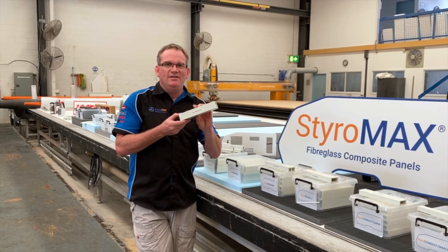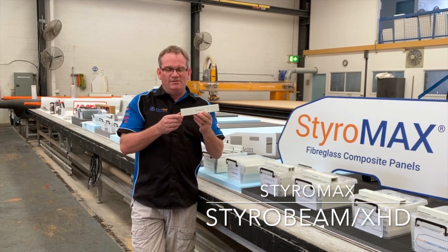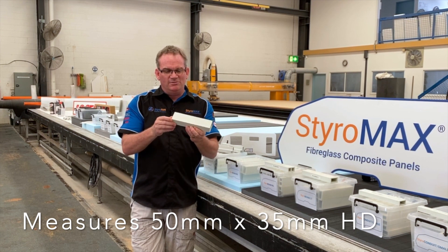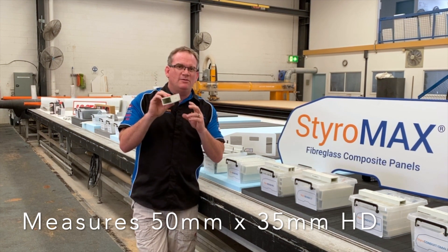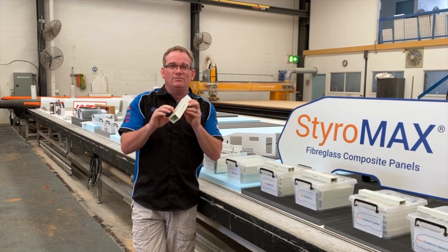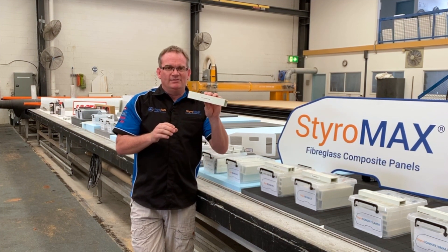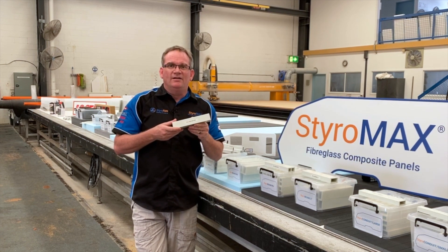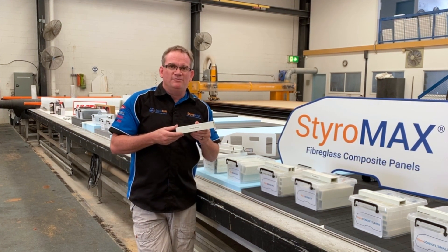Styro Beam XHD is the biggest in our range, measuring 50mm by 35mm — this is a serious bit of pultruded beam. It is used in thicker panels; typically expedition vehicles might use these, or refrigerated truck bodies. This is a heavy-duty beam and it will not fit any of the RV or trailer range of panels.